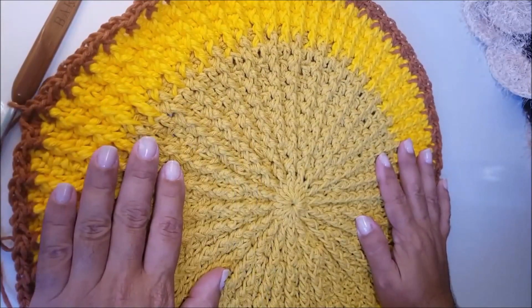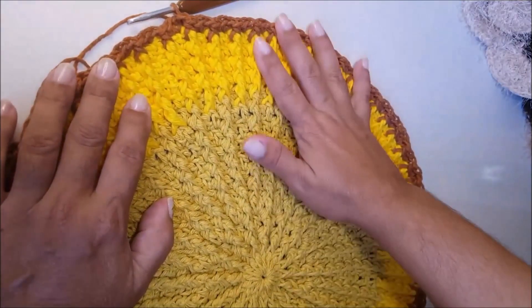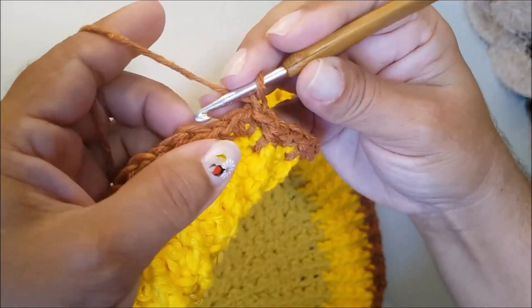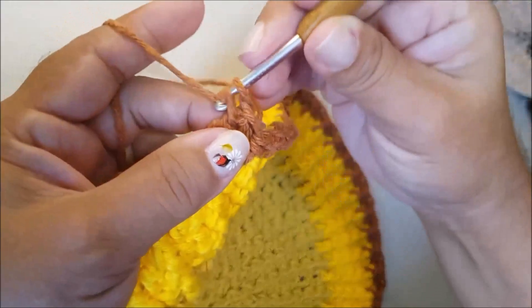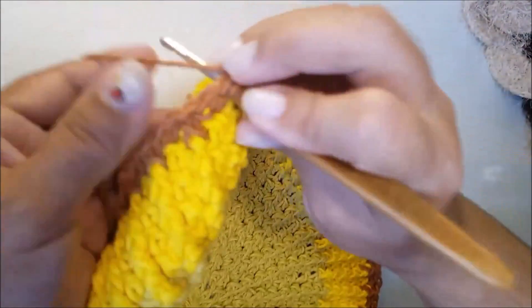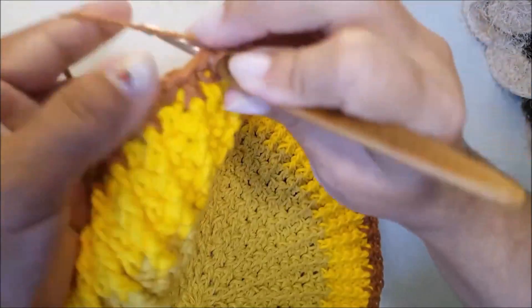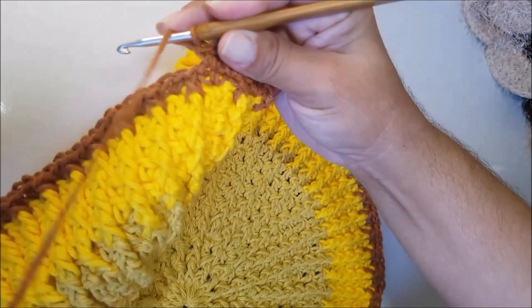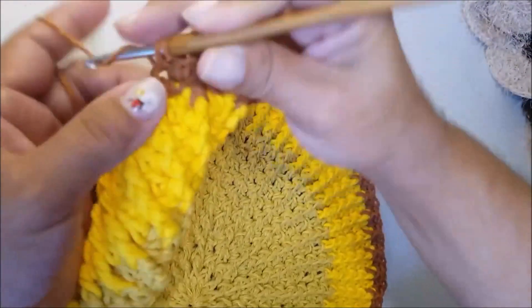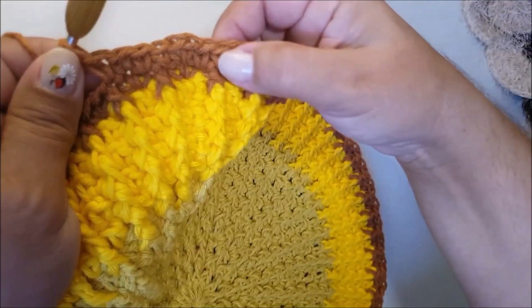O corpinho vai ficar menor que a cabeça. Agora, nós vamos continuar trabalhando a cauda do nosso leãozinho. Faço uma corrente. Nesse mesmo ponto de base, faço um ponto baixo. Passo pro próximo, faço um ponto baixo. No próximo, um ponto baixo. E no próximo, um ponto baixo. Então, fizemos quatro pontos baixos. No próximo ponto, vou fazer dois pontos baixos. E agora, vou trabalhar mais quatro pontos baixos, um em cada ponto de base. Quatro pontos, dois e quatro.